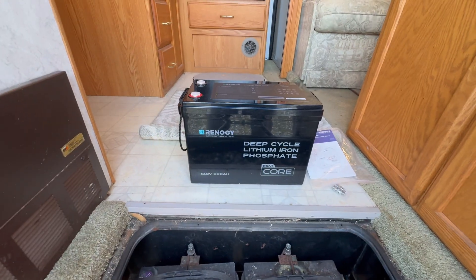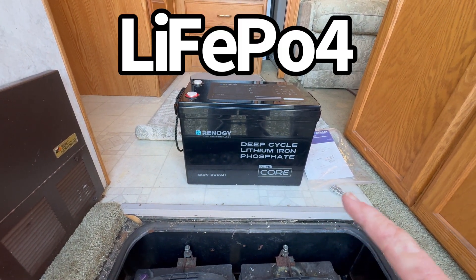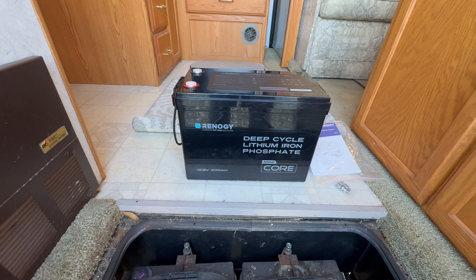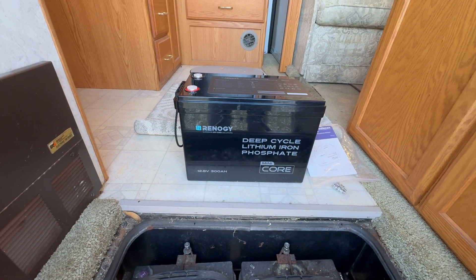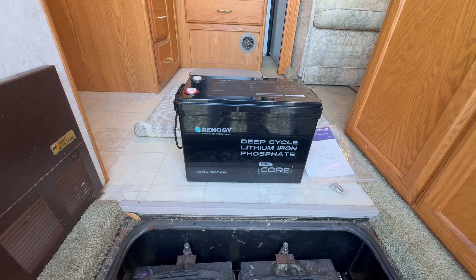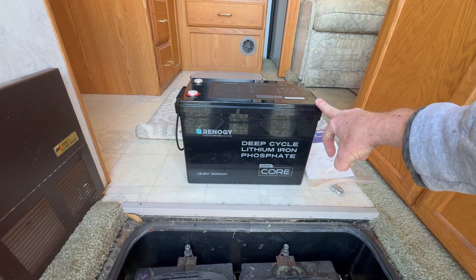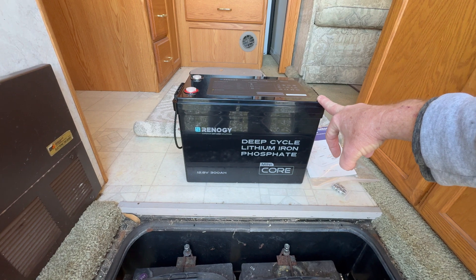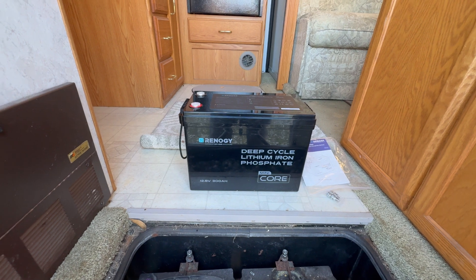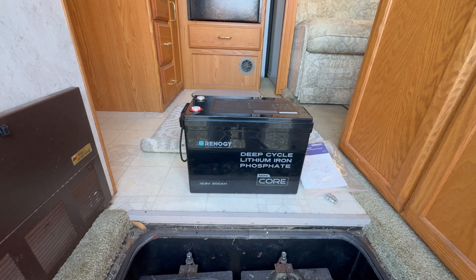Now in comes technology and the deep-cycle lithium-iron phosphate — the LiFePO4 batteries. This is the mini-core. It is 300 amp-hours. And when you're using a LiFePO4 battery, you can take it down to as much as 90% or 95% before the internal system, what's called a BMS or battery management system, will cut it off. So this is one battery, and I'm going to have 270 amp-hours of usable power.